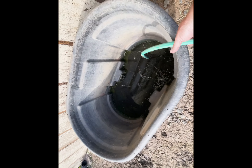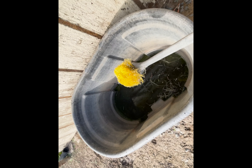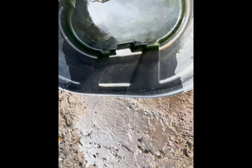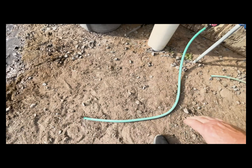When the water starts getting low, first take this brush and just clean out the bottom a little bit, then dump it to get the algae out of it.